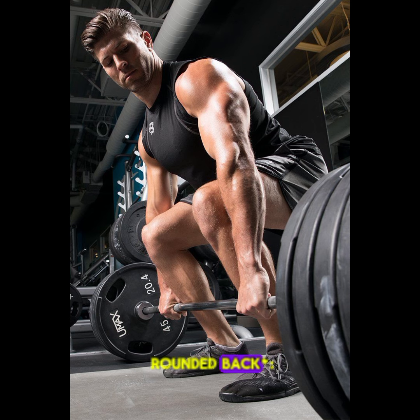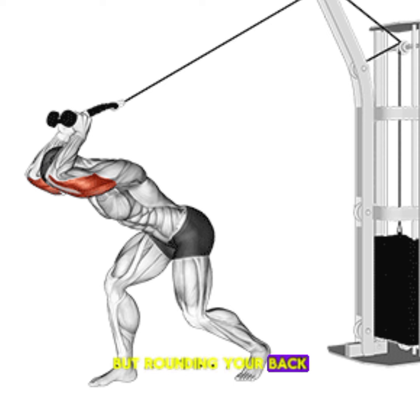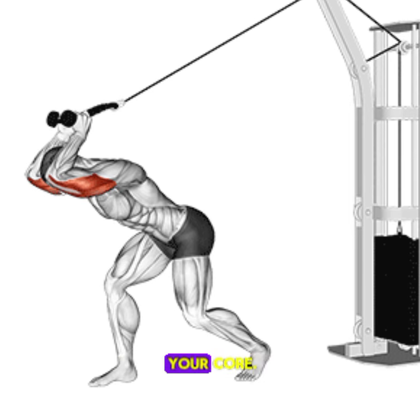3. Deadlifts with a rounded back. Deadlifts are great for building a strong back, but rounding your back can put unnecessary strain on your spine. Focus on keeping your back straight and engaging your core.